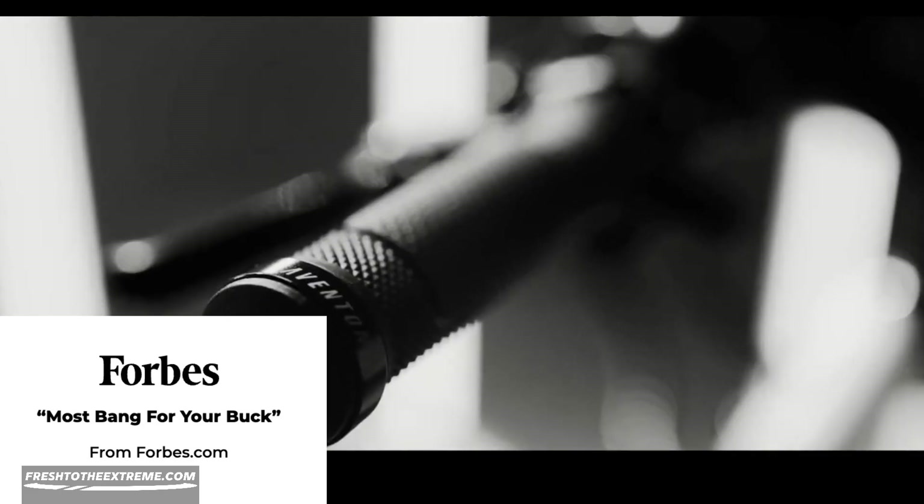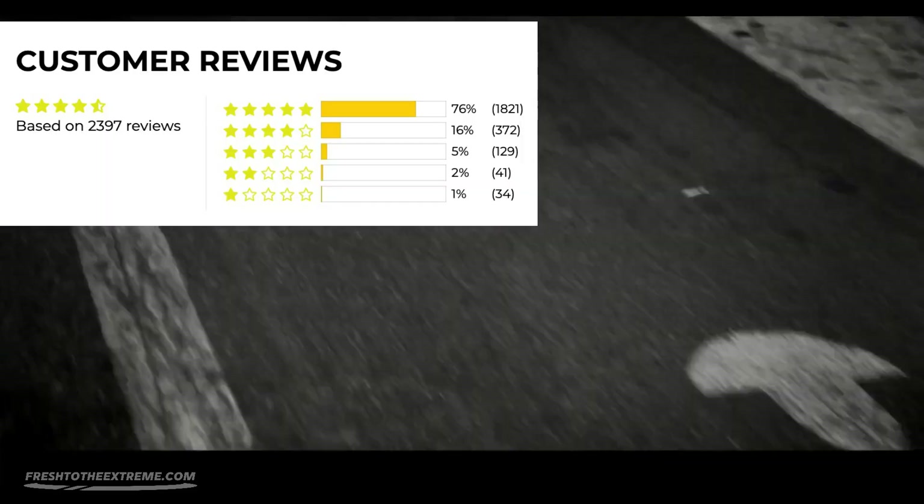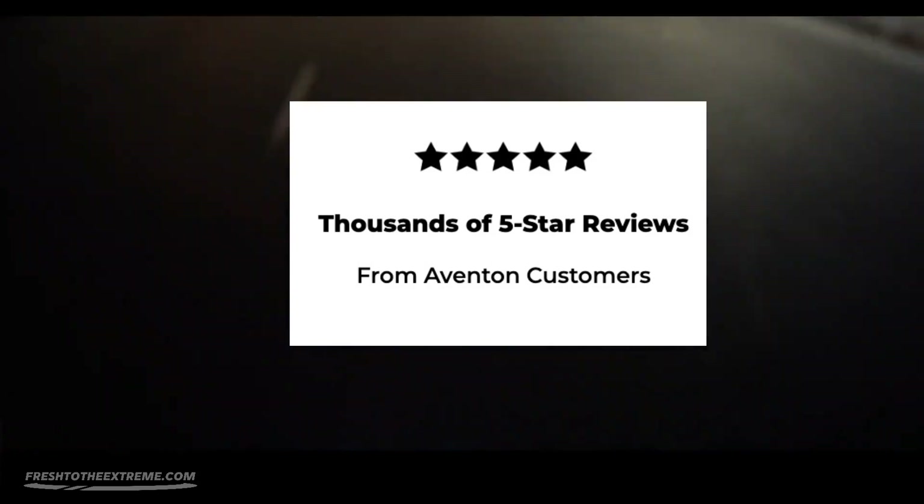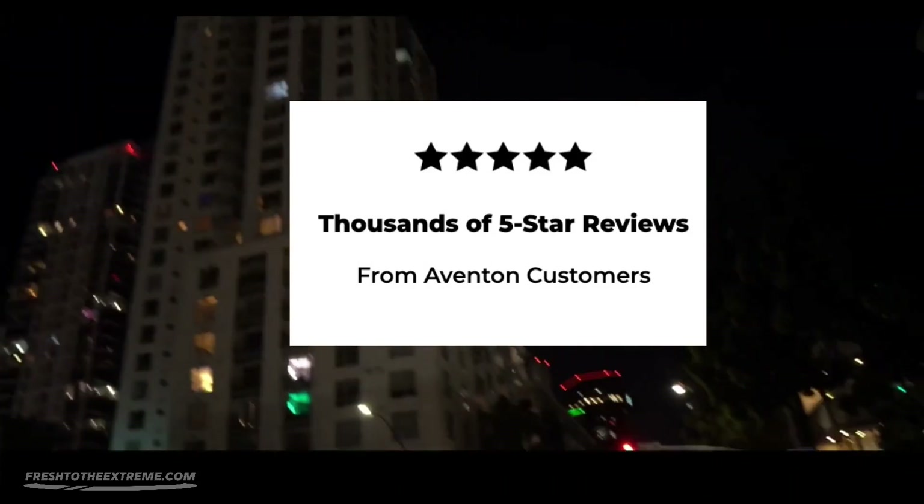However, a few customers reported that their bikes were dead on arrival or had broken and damaged parts after unboxing the e-bike. On the flip side, thousands of Aventon customers gave the bike 5-star reviews.